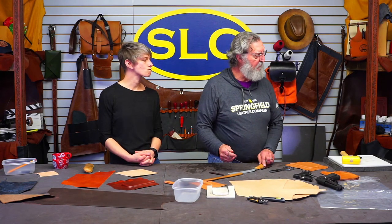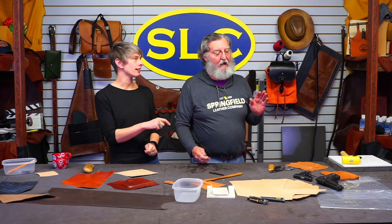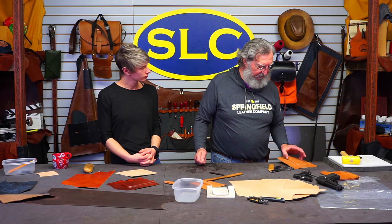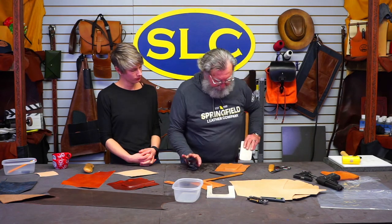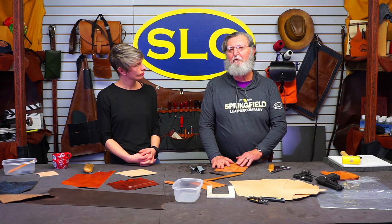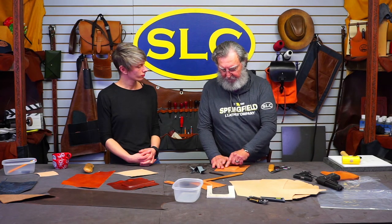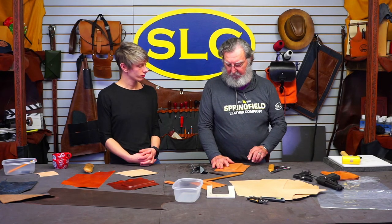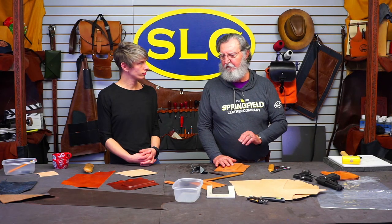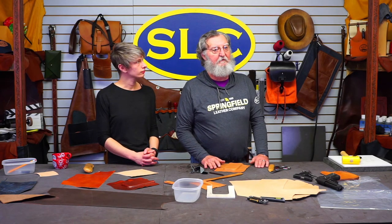Can wet-formed leather be carved? Carved before — because otherwise you're just wetting it again and taking out all the molding. You could carve after it's been molded if you put the mold back in there, but the mold itself isn't really dense enough to accept much carving. I could cut the design on top, but when I went to bevel on it, the mold itself would be too porous to take an impression very well. You'd be a lot better off doing all your tooling beforehand.